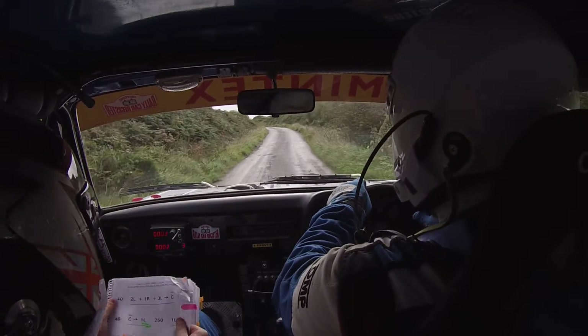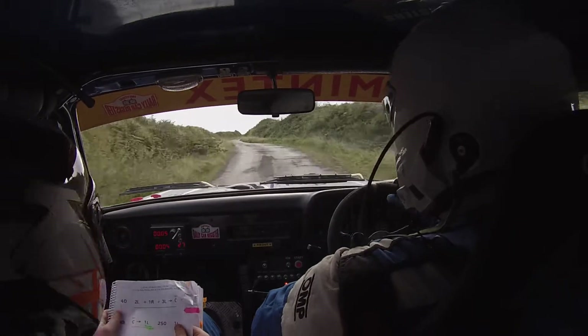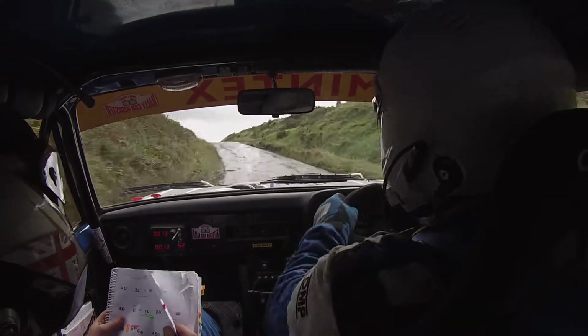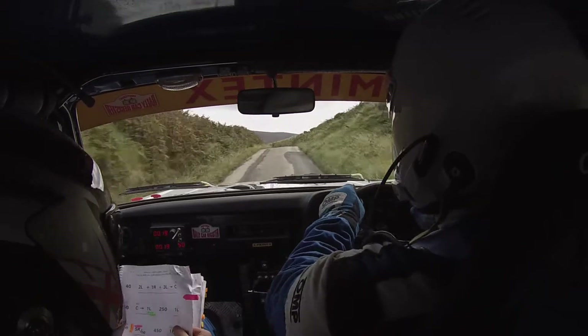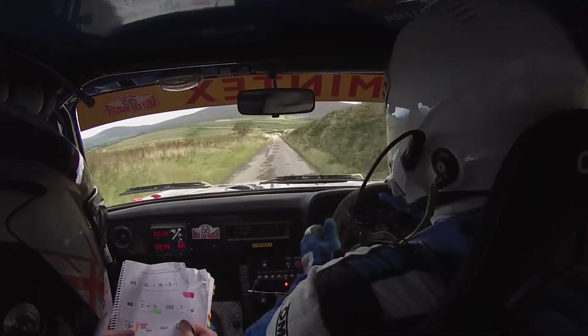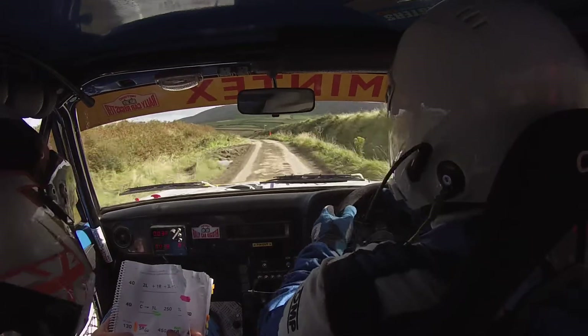And 2 left, and 1 right, and 3 left into middle over flat crest, and middle over crest into 1 left, 250. 1 left, 130. Caution, shiny, 5 right, watch your braking, 450.